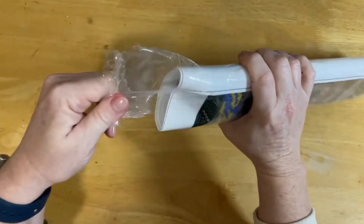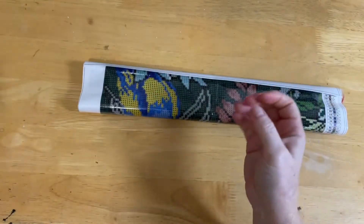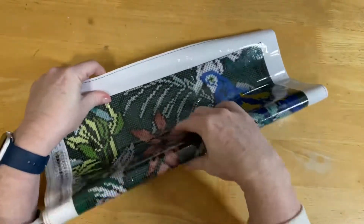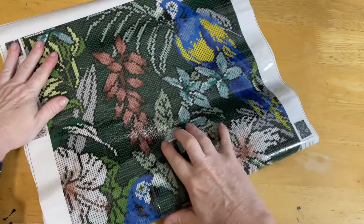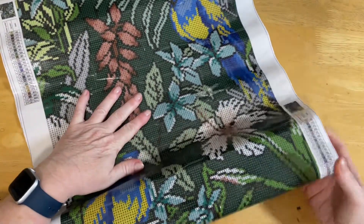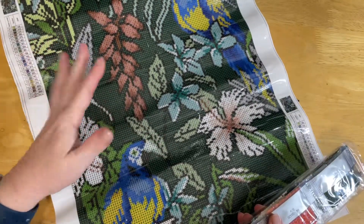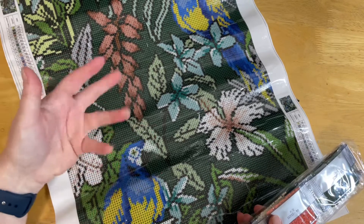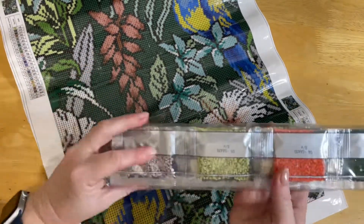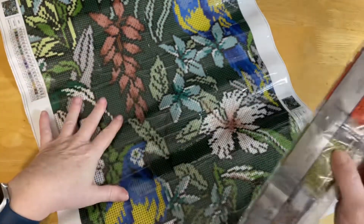Everything's so sealed on this thing! Nice dust cover — be gone! This is going to be rather gorgeous, I think. I'm really looking forward to having a crack at this. The other one was really fun to work on. I think it's because these images are designed to be diamond paintings, so they just seem to work really well.